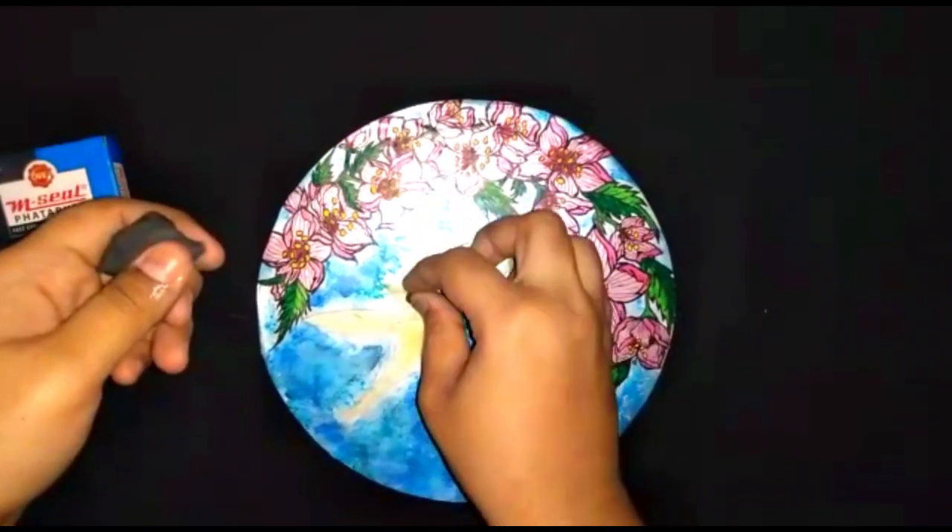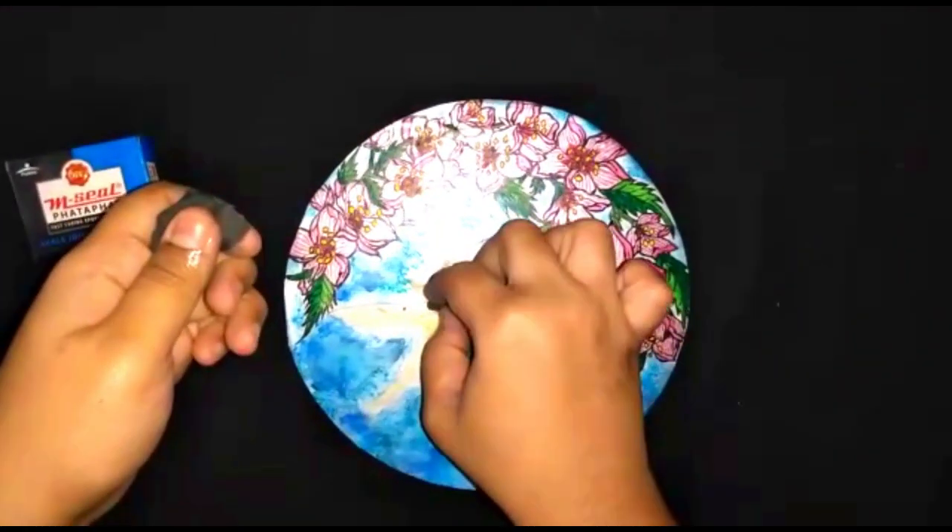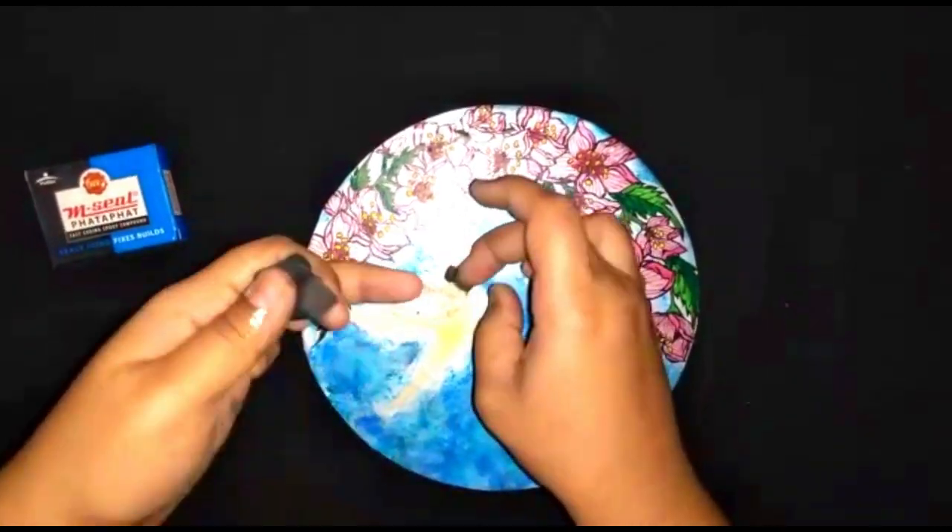Now, in order to give a 3D look to the hummingbird, make the hummingbird using hem seal.